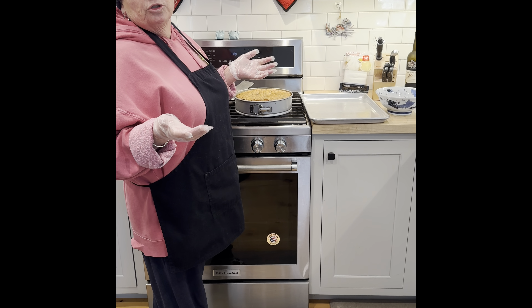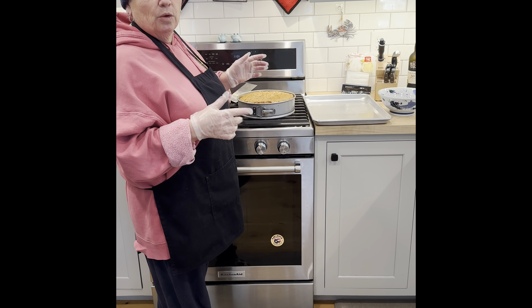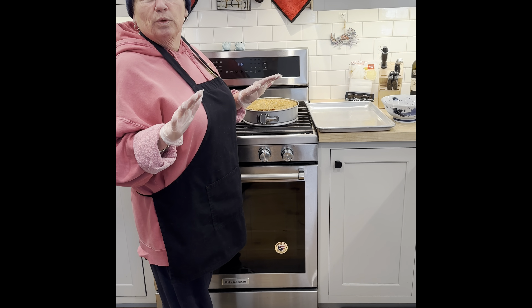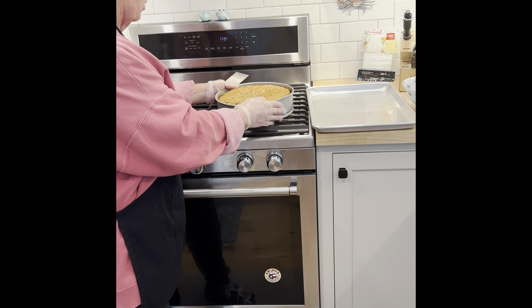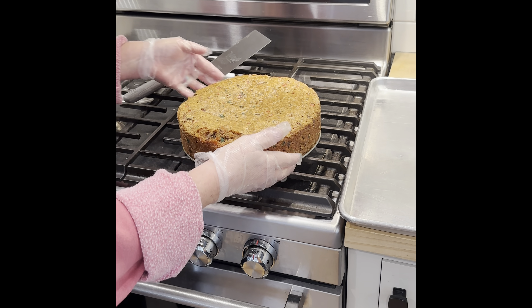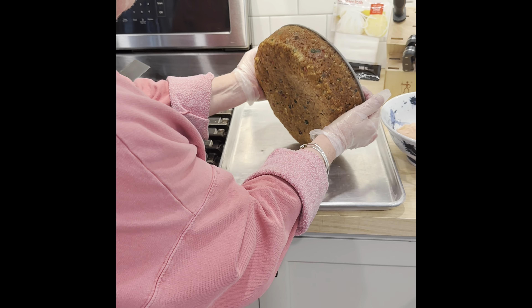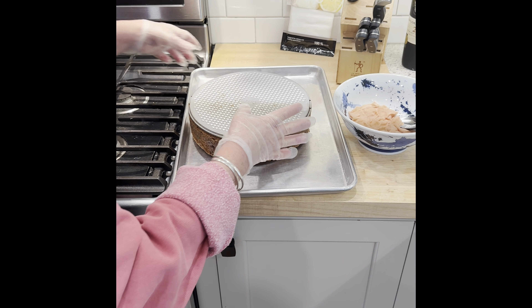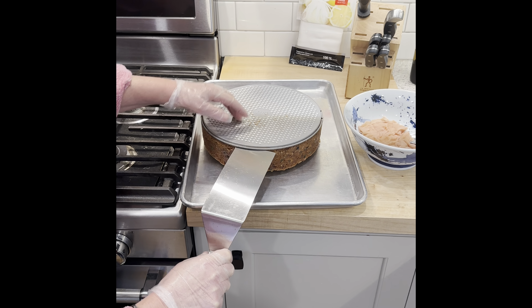Hey guys. So it's been about two hours because, of course, once we got this beauty out of the oven, we had to let it cool. Smells fantastic — I feel like I'm back at my grandmother's; I didn't even remember the smell. Now I'm gonna open it up. That's encouraging. I think I've been thinking about it, and I am going to flip it upside down — you're with me on this, so we'll see.